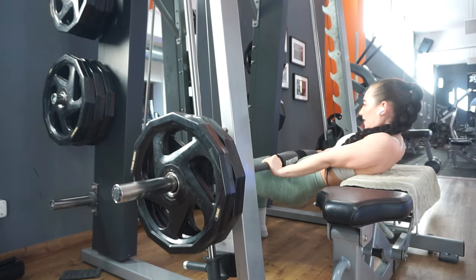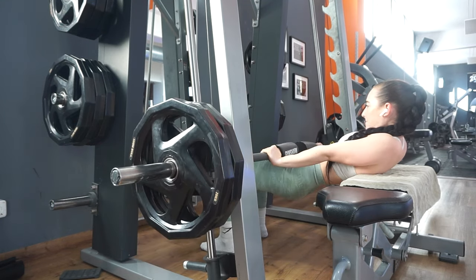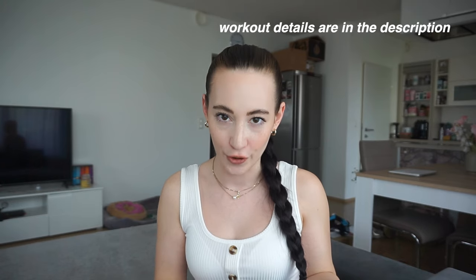I like to start every glutes and hamstring day with hip thrusts. The reason I always did it as my first exercise is because I wanted to have my heaviest lift on hip thrusts. If you have an exercise where you want to lift your absolute heaviest — maybe deadlifts or squats — you need to do it first because that's when you have the most energy. At the moment it's more because I really, really do hate hip thrusts and I'm glad when it's over. I do not like leg days, but when my hip thrusts are done I am a much calmer person.